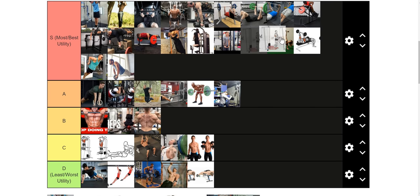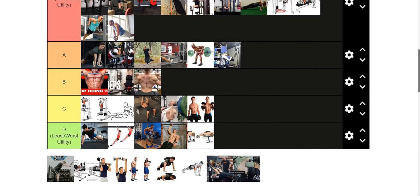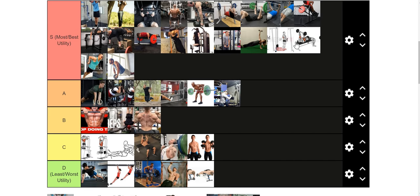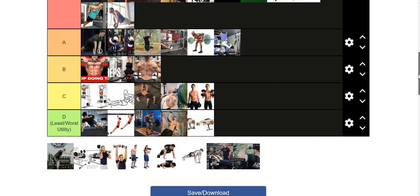The tricep rope push-down I rank above the tricep extension in terms of overall utility because everybody can do tricep rope push-downs without pain. Not everyone can do tricep extensions without pain at first. But the stimulus is a little bit less than the tricep extension. Let me know down below which you like better as your preferred tricep exercise — the tricep rope push-down or the tricep extension, or French press for those who like to call it that.